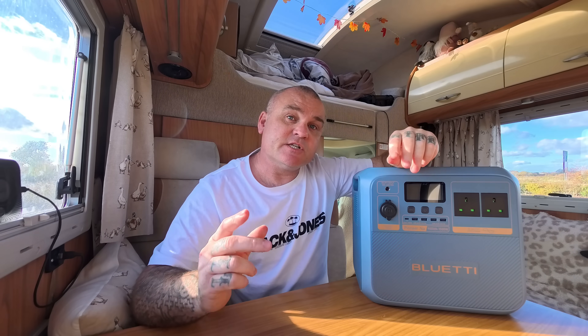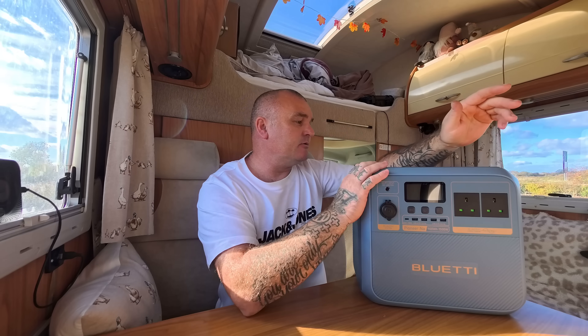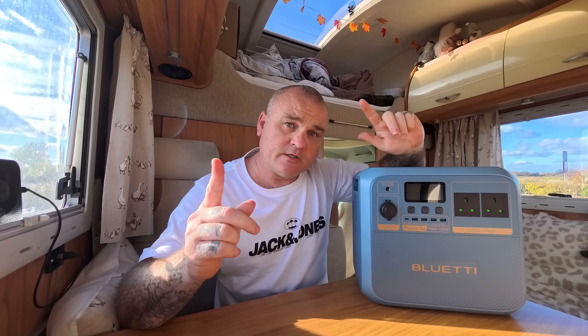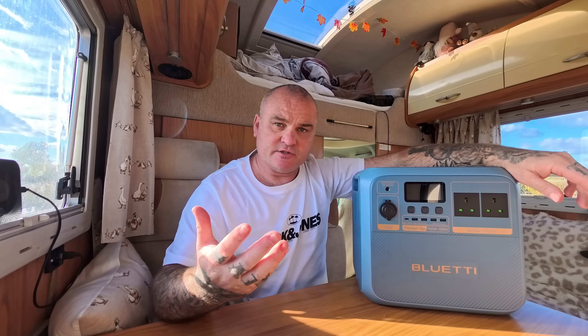900 watt-hours means if you plug something in that uses 900 watts continuously, this will last for one hour. It also has Bluetooth technology, accepts a maximum of 500 watts of solar input, and features wireless charging capabilities so you can place your phone on top to charge it.